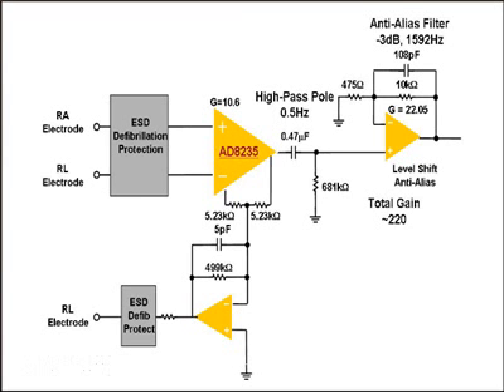The next stage is a gain system which then amplifies the signal for processing by the ADC and downstream circuitry. There's also a right leg drive which taps off the in-amp common mode, inverts, and drives back into the patient's body to reduce or help improve the common mode rejection.